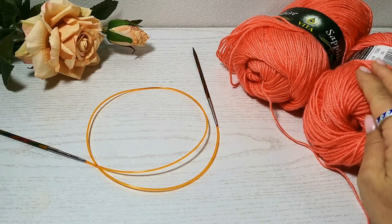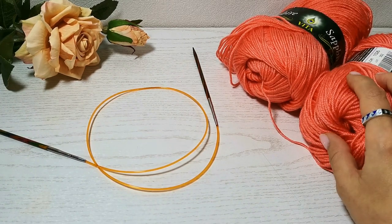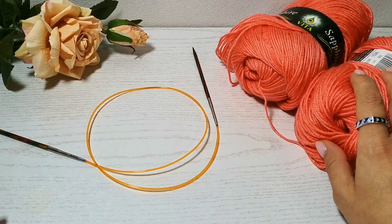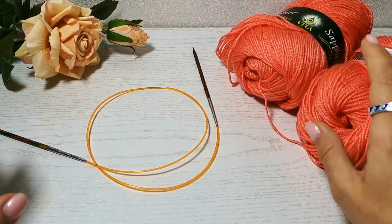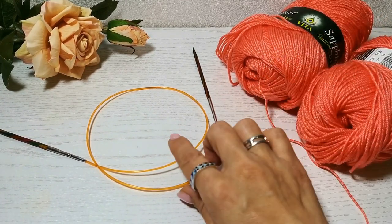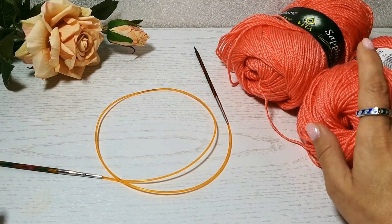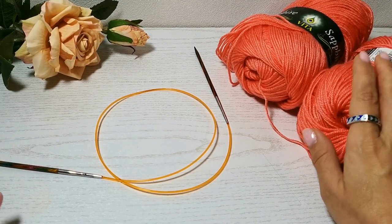В этом видео я хочу вам показать, как вяжется эта шапка. Я объясню схему вязания, вы поймёте принцип вязания этой шапочки. Далее мы с вами начнём вязать. Я покажу все тонкости, все моменты, на которые стоит обратить внимание. Дам от себя некоторые советы. Далее мы с вами поговорим о том, из какой пряжи лучше вязать такую шапку. И сделаем расчёты.